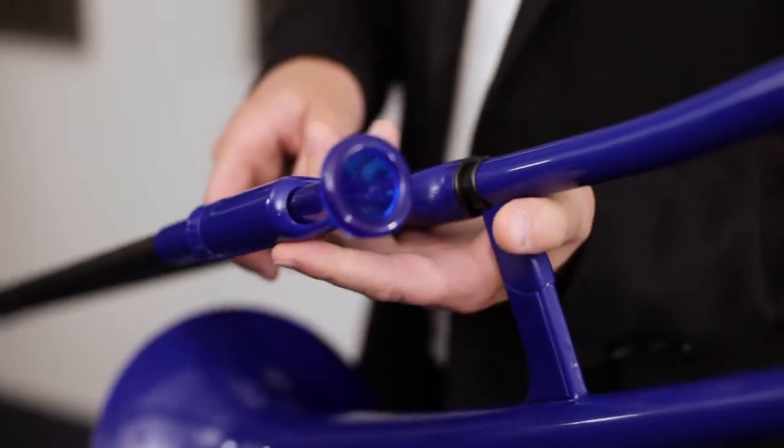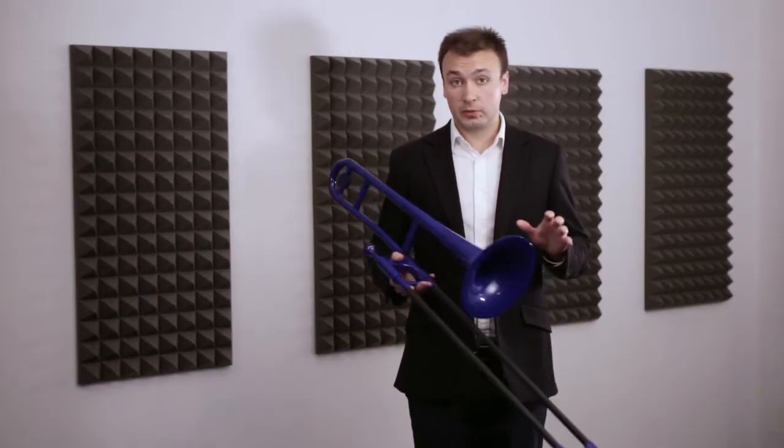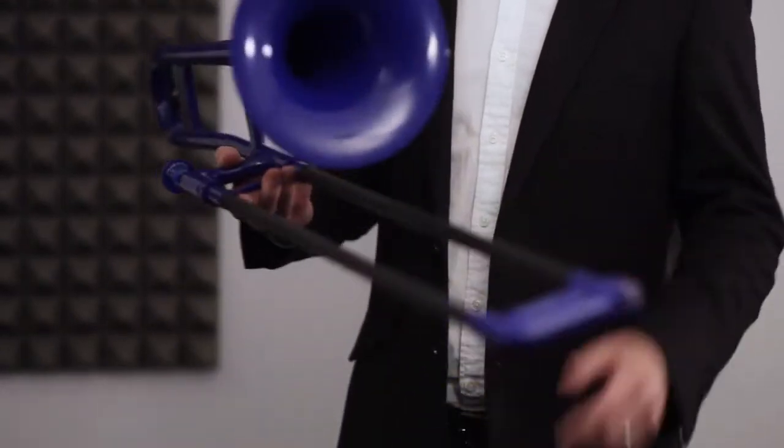It's incredibly light and weighs 1.8 pounds or just less than a kilo. As well as being light, it's incredibly durable, so all those knocks and bumps that you'd get on a normal trombone rendering it useless — no problem.